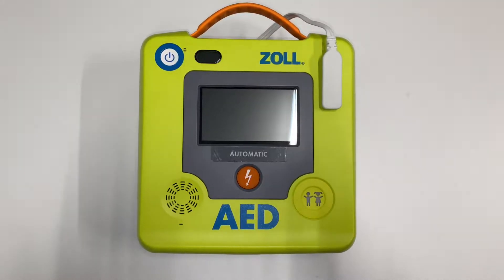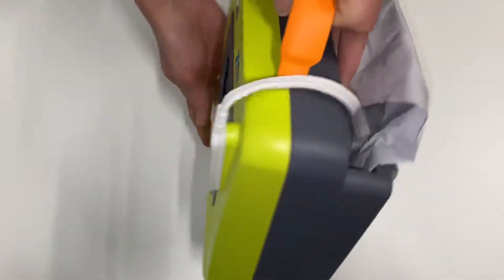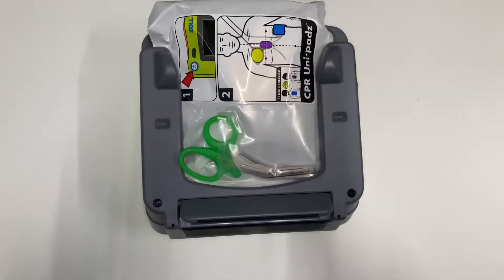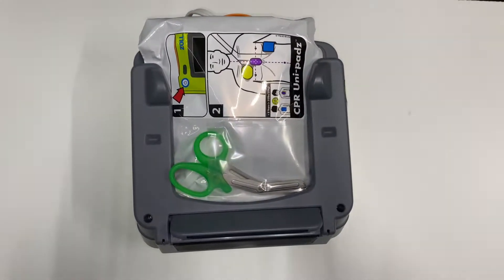Turn your defibrillator over. There is a pad packet on the back — go ahead and remove the pad packet.